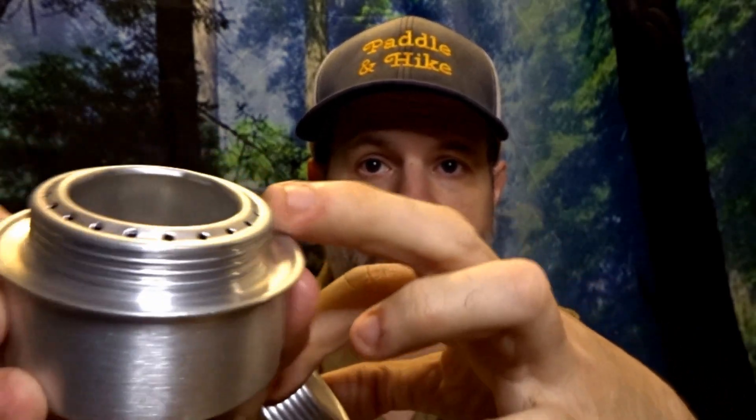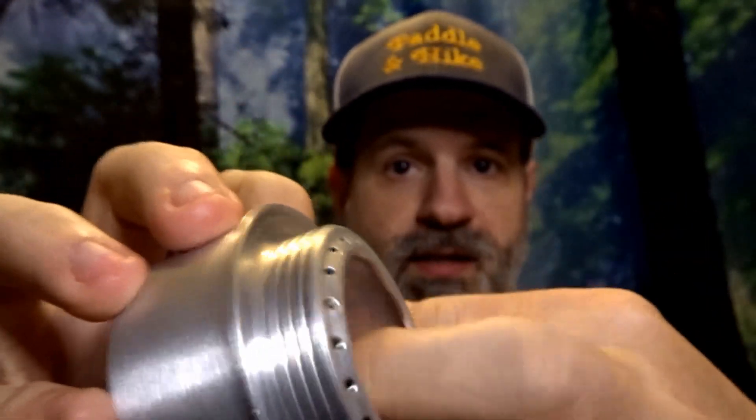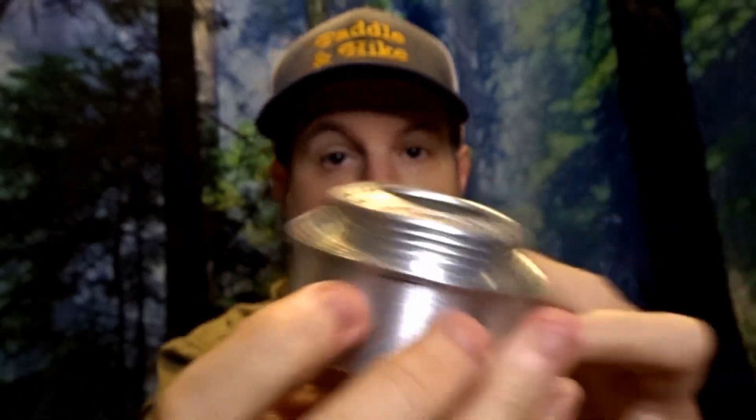There are threads for the lid that you can put back on, and inside it's very basic. It's fragile in some ways, super light. When it came in it was already a bit dented, but that doesn't change anything — just so you guys know.